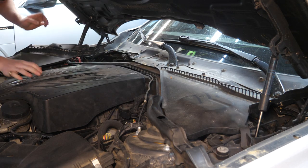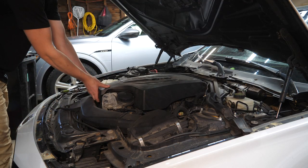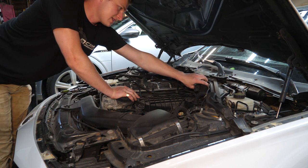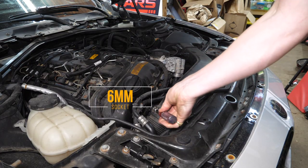This gives us more room to work. Pop off the engine cover and carefully remove the foam insulation in the back of the engine bay. Use a 6-millimeter to loosen up the hose clamp.